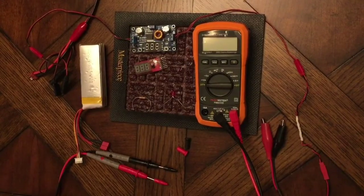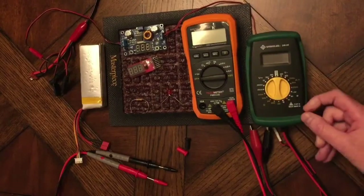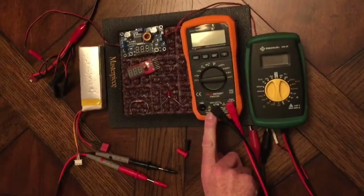This is the Peak Meter PM8233D DMM, which is a digital multimeter. It's auto-ranging. I've got an older style Category 2 that will measure up to 300 volts. This one is a Category 3 and will measure up to 600 volts.